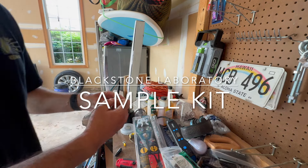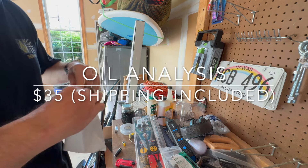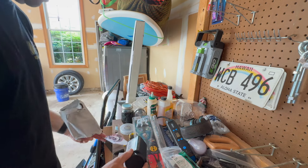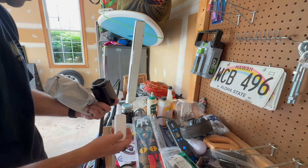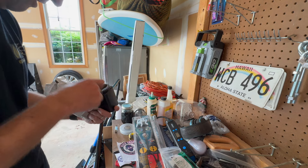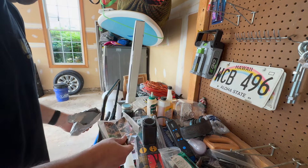Mail just came. Got my Blackstone Lab test kit — not the test kit itself, but the mailer they send out so you can send a sample back to them. It's basically just a little black bottle with another bottle inside, some labels, and some absorbent stuff. They give you a return label and everything. Pretty awesome.